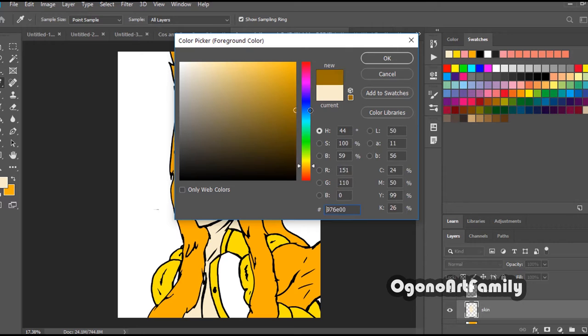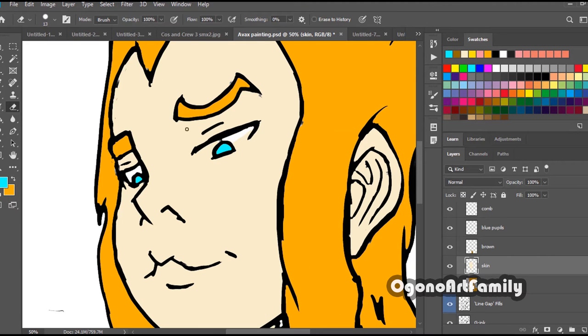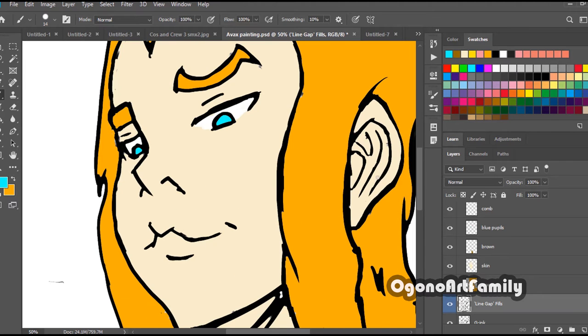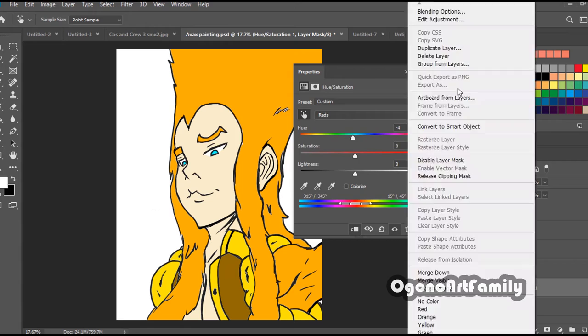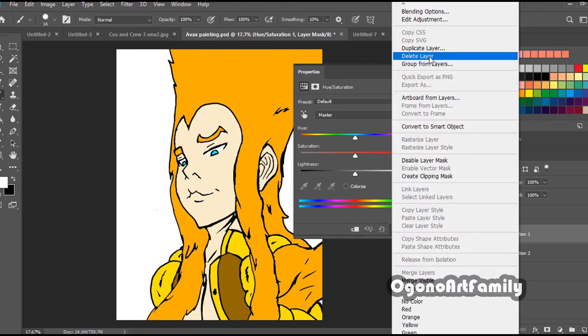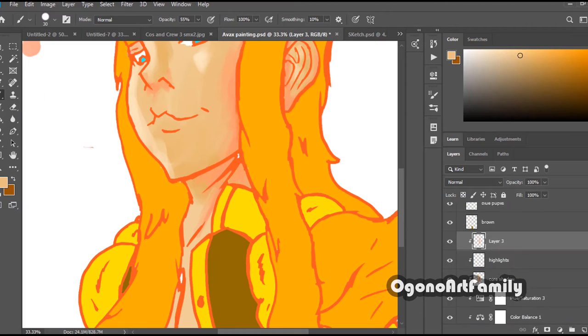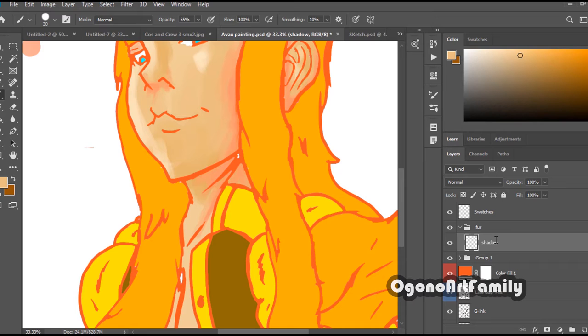When I bought the Copic markers, it wasn't until like three years later that I started using and adapting to them, because I wanted to also evolve my knowledge of shading and lighting. When I first bought the Copic markers, I came in with the mindset that they were going to tremendously improve my art magically. However, that wasn't the case — I had to have a prior understanding of shading, color theory, et cetera, to better apply them to the work I was producing. So remember: the tools do not make the artist — the artist makes the artist.